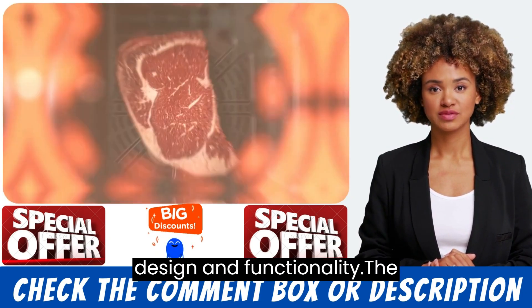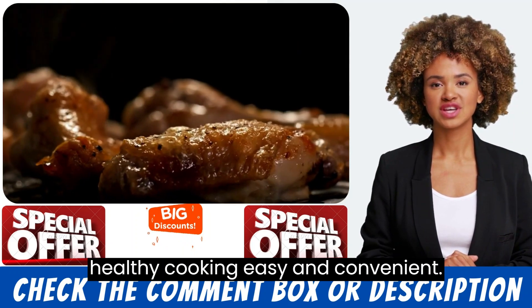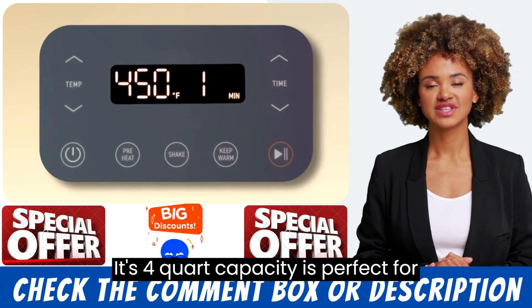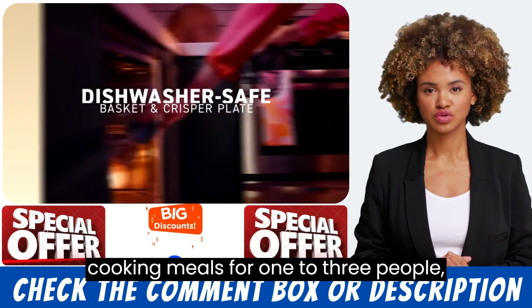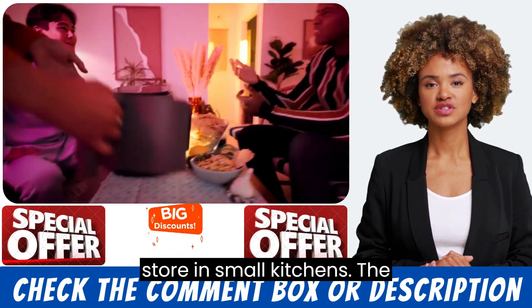The Kasri Air Fryer is designed to make healthy cooking easy and convenient. Its 4-quart capacity is perfect for cooking meals for 1 to 3 people, and its compact size makes it easy to store in small kitchens.